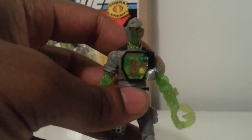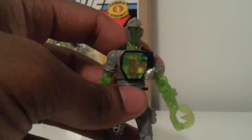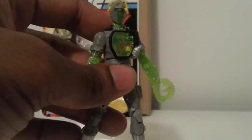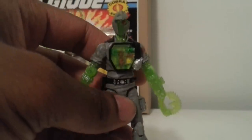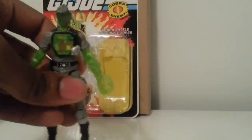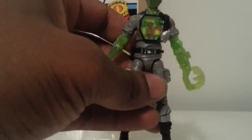I believe they had these on the GI Joe Club store or Big Bad Toy Store — a couple other e-tailers have them as well. Definitely check them out and look them up if you can get your hands on them. So that's nano BAT — we're going to move on to the next review. Until then, YouTube, peace.